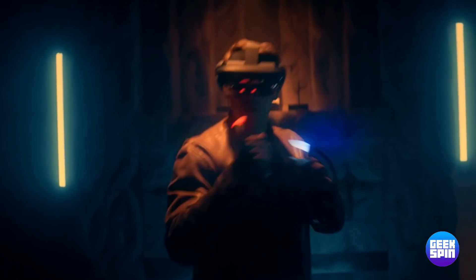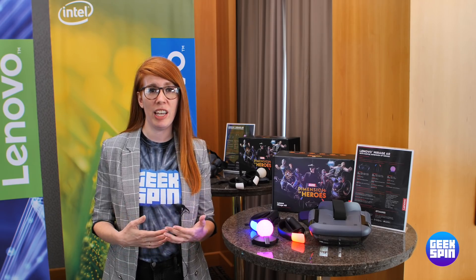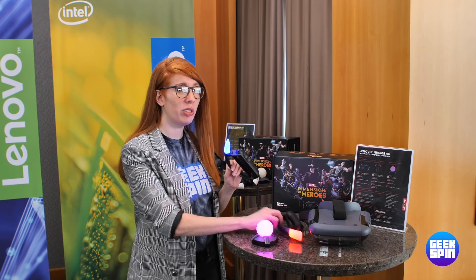Now, it's not Endgame, so you're not going to see all the superheroes there, but it is similar in gameplay to Star Wars Jedi Challenges in that as you play, you get to unlock different superheroes in different modes. The headset is pretty much the same as what you find with Star Wars Jedi Challenges, but instead of a lightsaber in the box, you get two controllers.